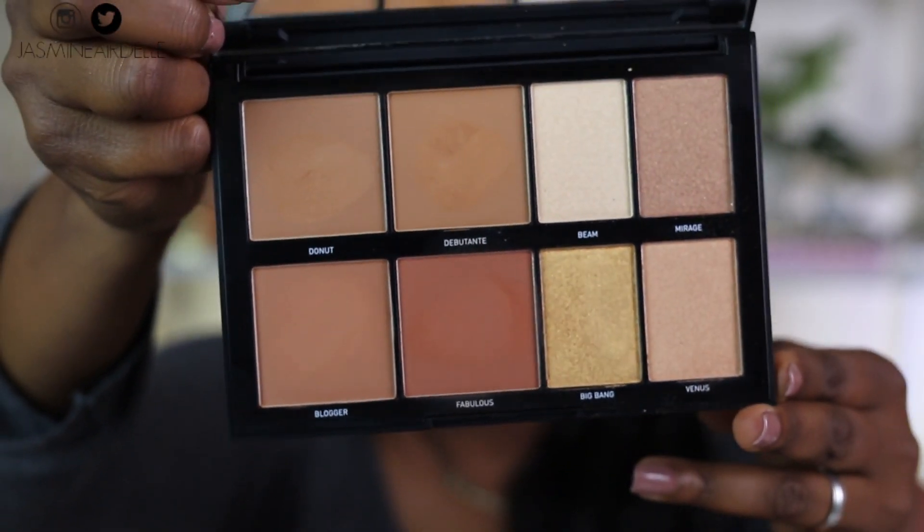Now I'm going to swatch the four highlight shades so you guys can see what they look like on my skin tone. The first one is called Beam — it looks familiar, maybe from another highlight collection — it's more of a pearly yellowy silver color, not something I would use. Then there's Mirage, which I own the full size of. Then there's Big Bang, which reminds me of Trophy Wife from Fenty Beauty — it's not as yellow, it's more of a wearable version, definitely gold with some yellow. And then there's Venus, which is kind of like a champagne color. Overall these highlights are not super bold or in-your-face, they're pretty mellow.